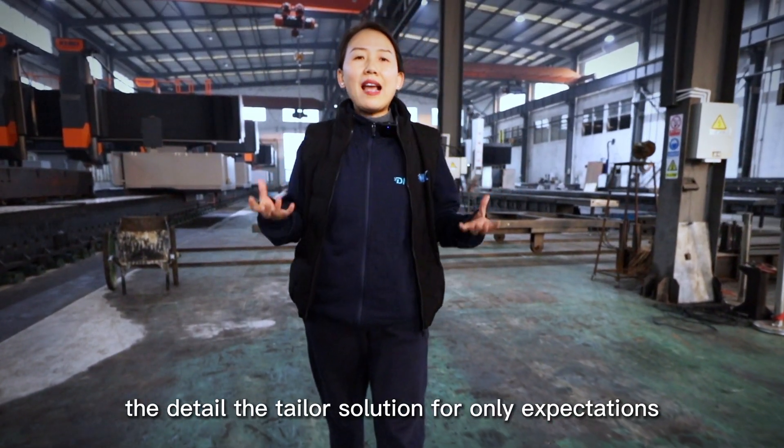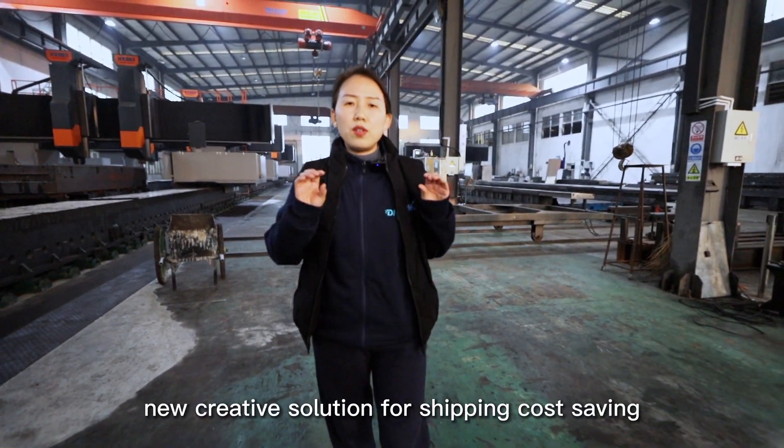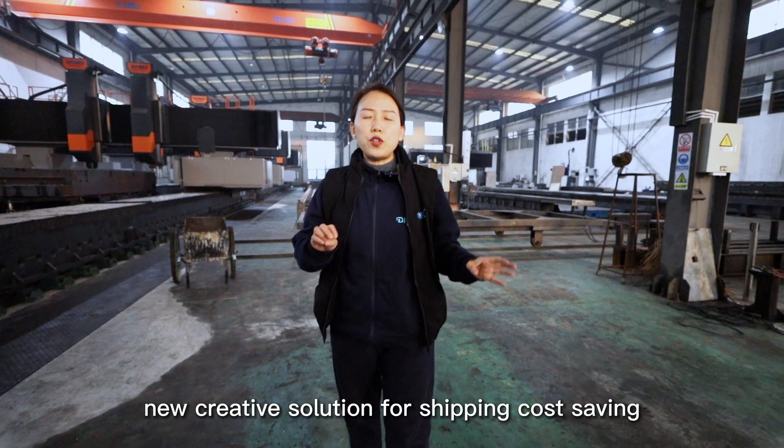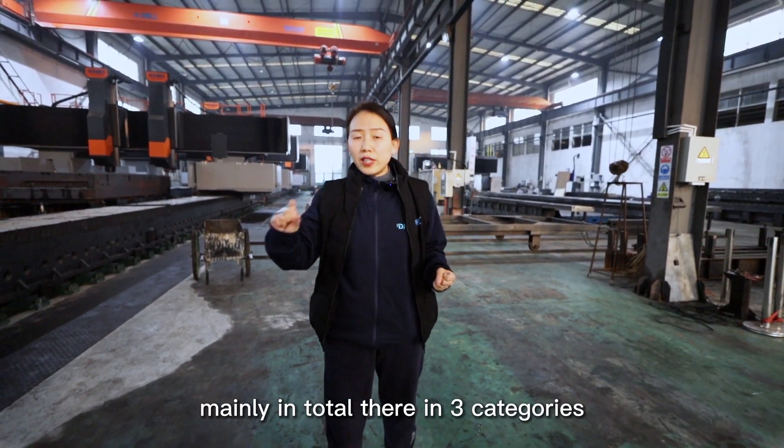The detailed, tailored solution is designed exclusively for export customers. Now I'm going to introduce the new creative shipping cost saving solution. Mainly, in total, they are in 3 categories.